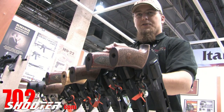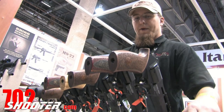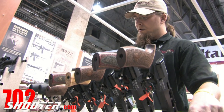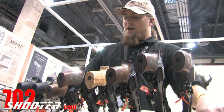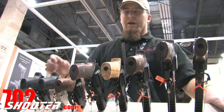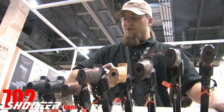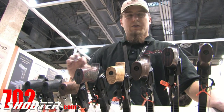The trigger pull you're going to experience in one of the target models is approximately four pounds in double action. On the standard defensive carry models, it's closer to about a ten pound double action trigger pull. But it has a very short stroke, and in single action there is absolutely zero over travel.